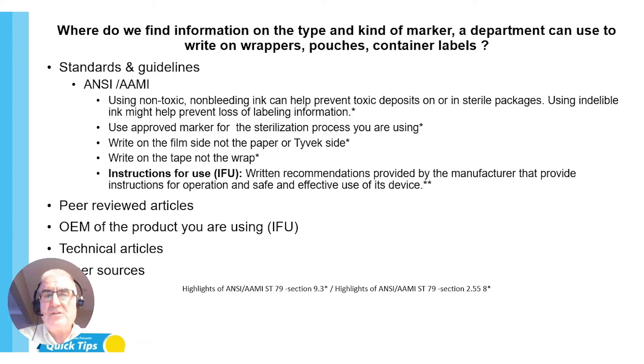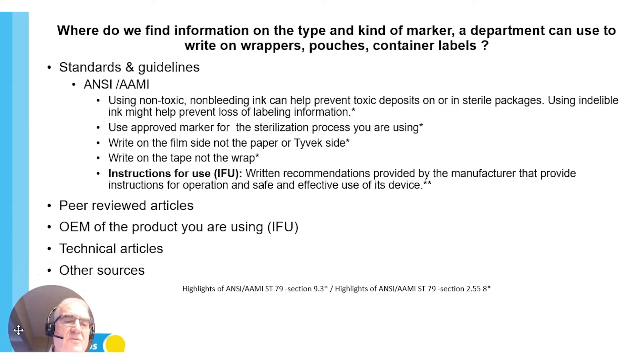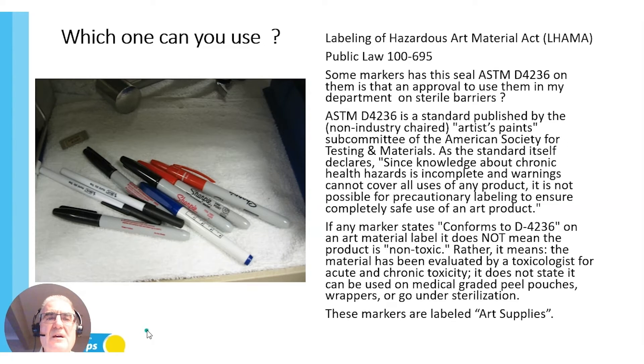Where else do you get information? Peer-reviewed articles, the OEM of the products you're using, IFUs, technical articles, and other sources like your technical and training manuals. Let's explore this a little deeper — which one can I use?